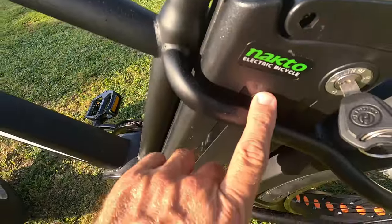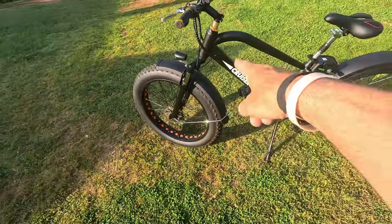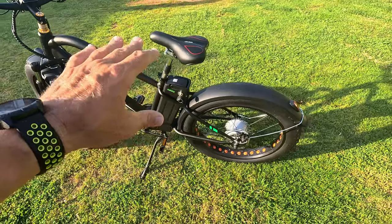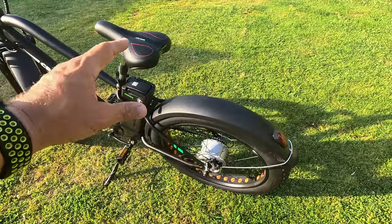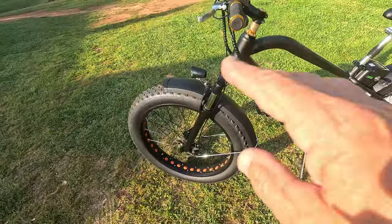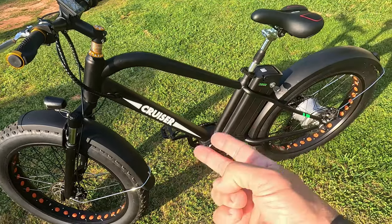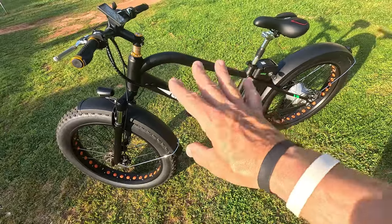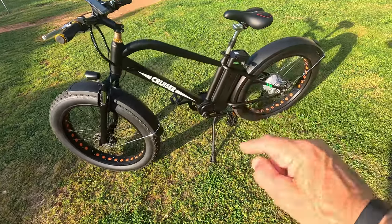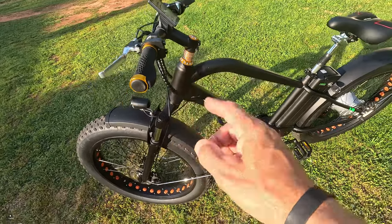This is called the Nacto Super Cruiser — check out the body styling on this. I've been riding this bike off and on for about a month and I really wanted to ride it and put it through its paces before giving you guys a review. I'm going to do a quick walk-through covering components, speed testing, and my overall final thoughts. There is a hidden feature on this that I really can't wait to tell you guys and show you.